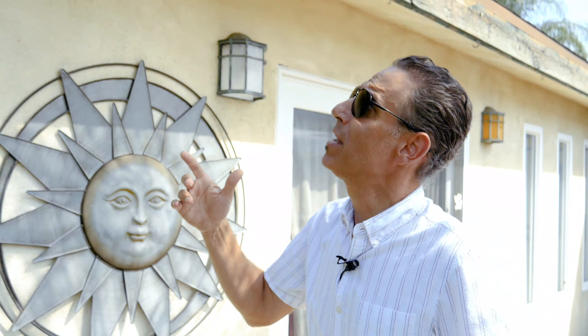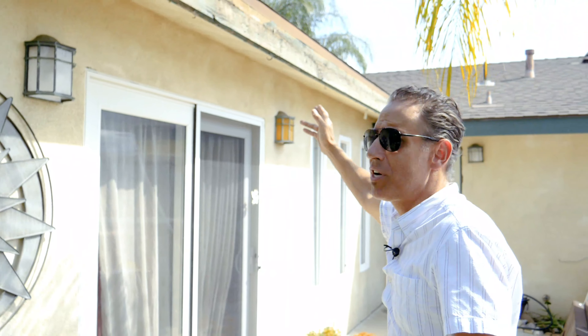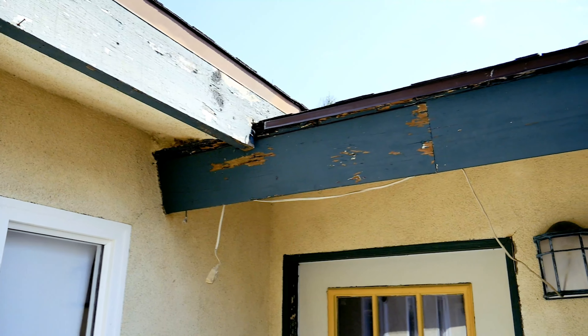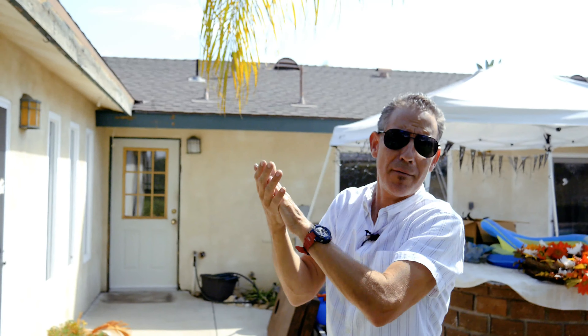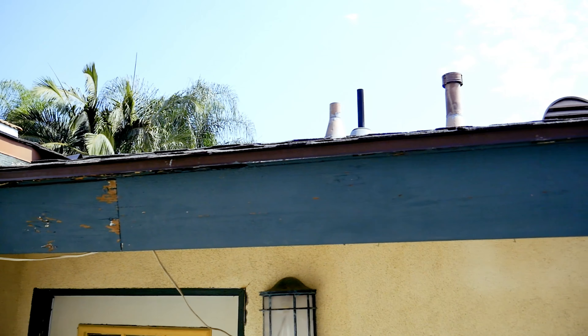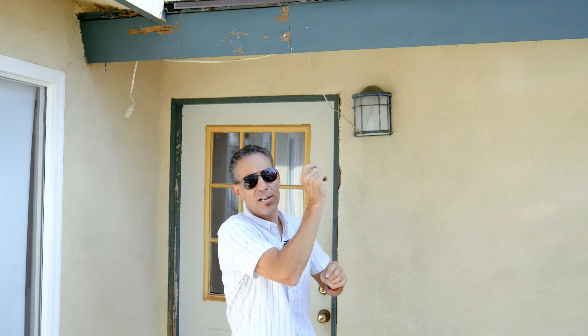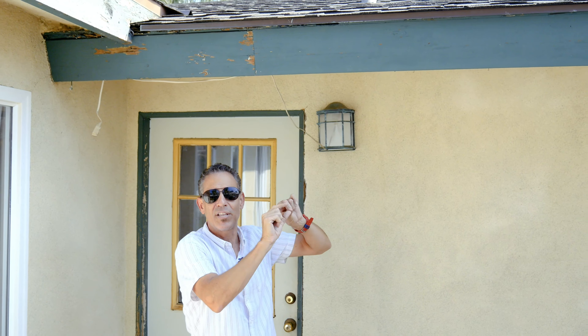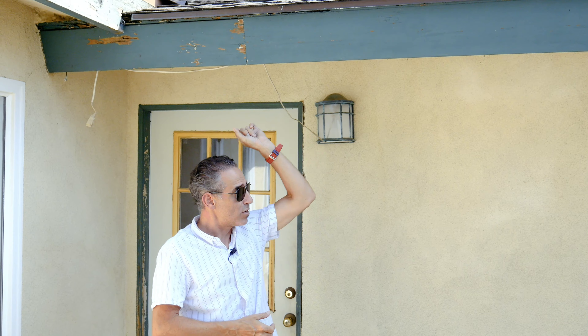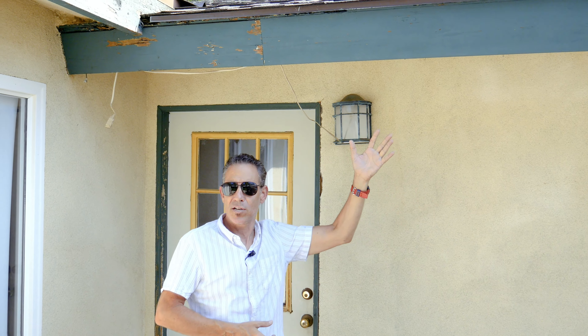We're here in the back of the home and as you can see there's a bunch of wood here that needs to be replaced. We got about 25 linear feet that's going to be pulled off. We'll get the same exact type of wood, which is a rough sawn wood, to make sure that it matches. These boards and this roof — sometimes it comes from the 1950s — so we have to get something in there that can emulate it and look as best as it can to fill it in and look nice.